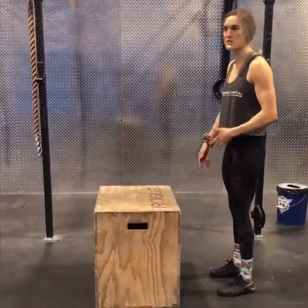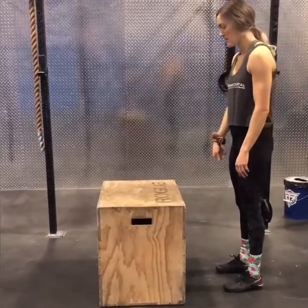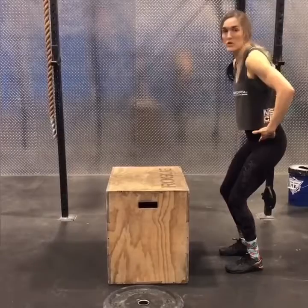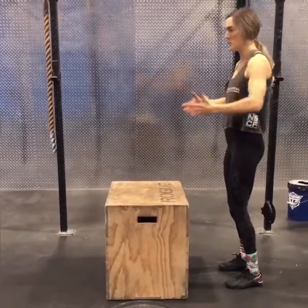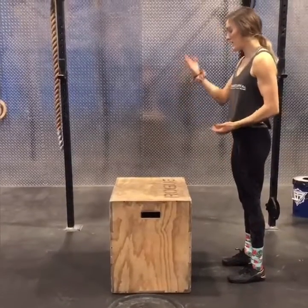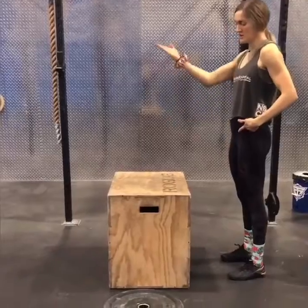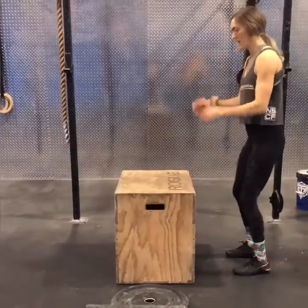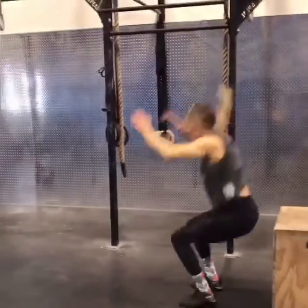For a more advanced variation, you can jump over the box. The mechanics are really the same — use the power of your hips, follow through with your arms, just going forward a little bit more. You also need to bring your knees up to your chest, so you need enough hip mobility to get your feet high enough to clear the box. Your landing position should be the same.